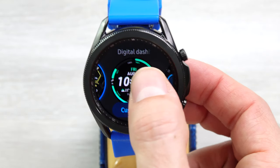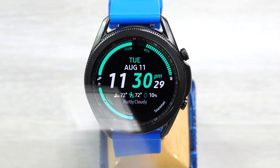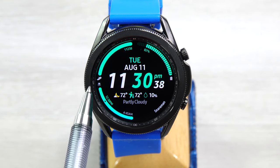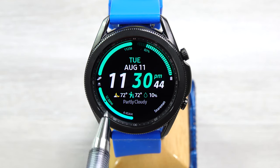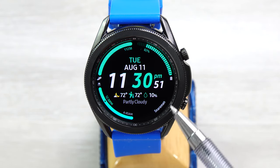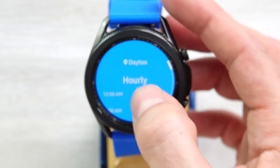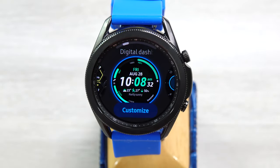Next, Digital Dashboard. This is a neat face — it has a lot of information. It has the time, and you can set four complications around the edges. I have steps for the day, battery charge, sunrise and sunset — though I'm not sure that's correct because it says 12:30 p.m. and nothing is happening at 12:30 p.m. tomorrow. Over here it says "snare man" — you can set this for a couple different things including a monogram. And right here I have the weather complication; if you tap on that, it opens up the weather widget and you can scroll through it. So that's the digital dashboard.